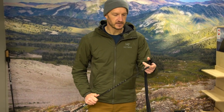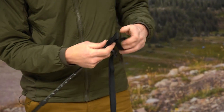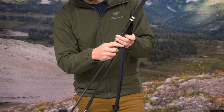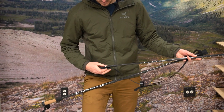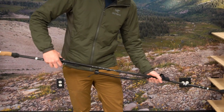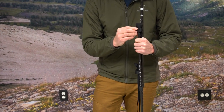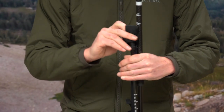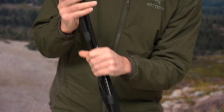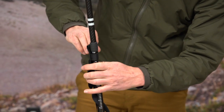Essentially what you're going to do is take the end of one, stick it here in the receiver, and then you can actually open up the velcro portion of that, which is going to allow you to strap the other one to it. Take your other trekking pole and run that into the bottom receiver here. Once again you want to open up those velcro pieces and those are going to allow you to strap the two poles together so that they stay snugly and firmly together. Simply wrap it around tight, and do the bottom one here the exact same way — just wrap it around so that you bind those two poles together.